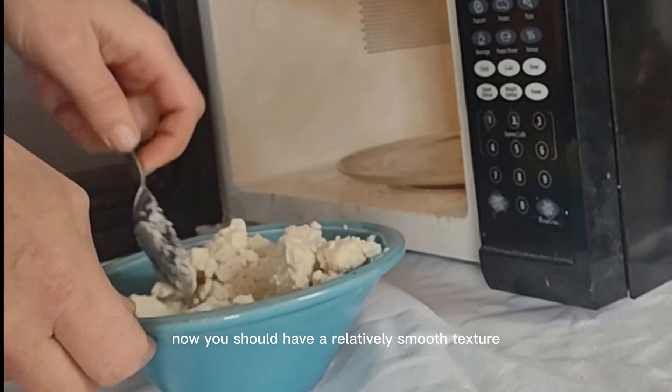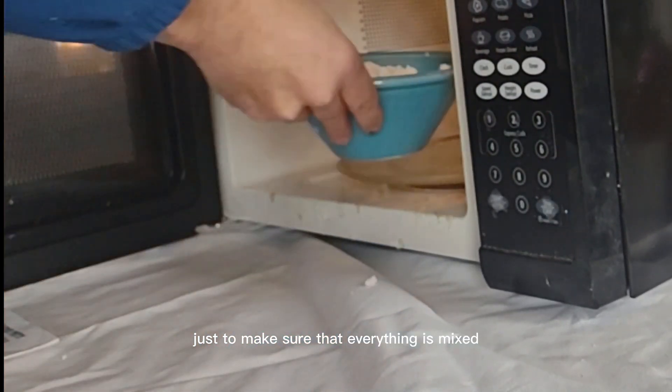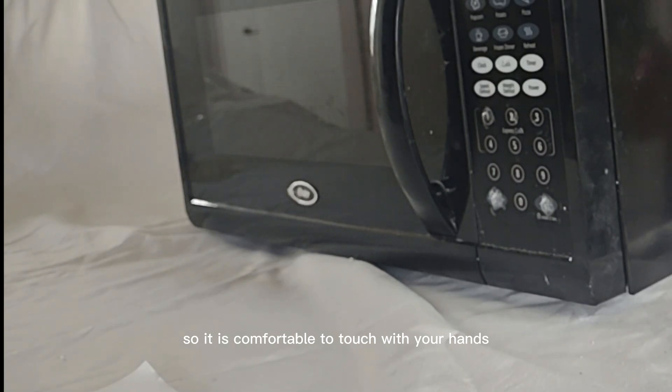Now you should have a relatively smooth texture. Do it one more time for 60 seconds and stir for another 30 seconds just to make sure that everything is mixed and ready to go. Before you use it, you want to cool this off so it is comfortable to touch with your hands.